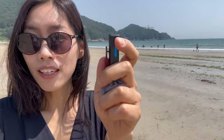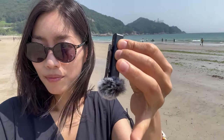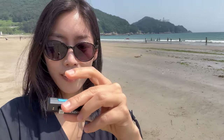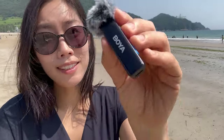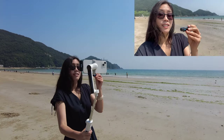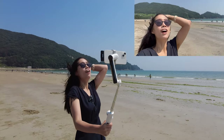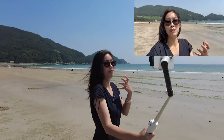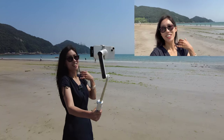I just need to press the plus and minus signs together to activate noise cancellation. I can see the light has changed from blue to green, which means noise cancellation is on. So you should be able to hear me a lot better now, with the voice picked up more clearly despite the seaside noise.